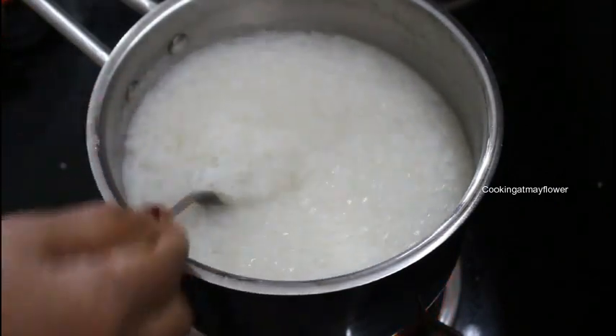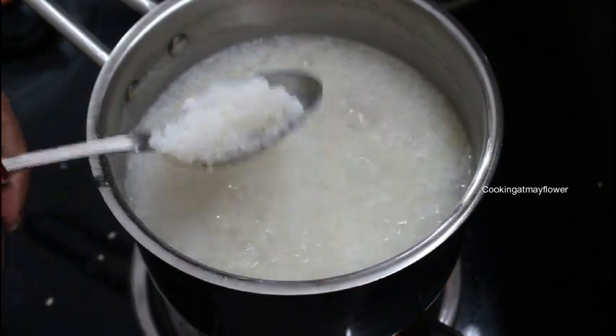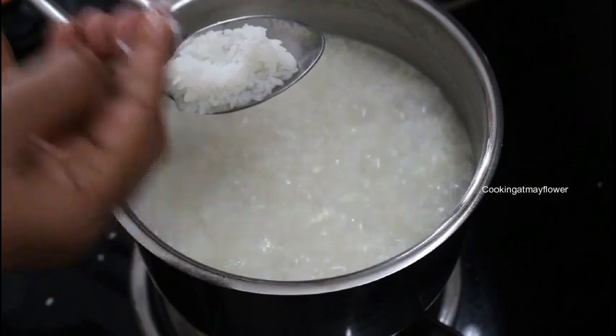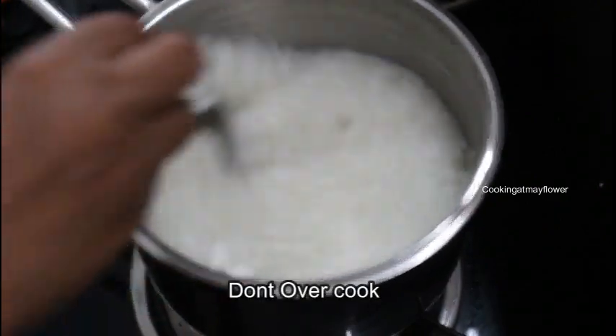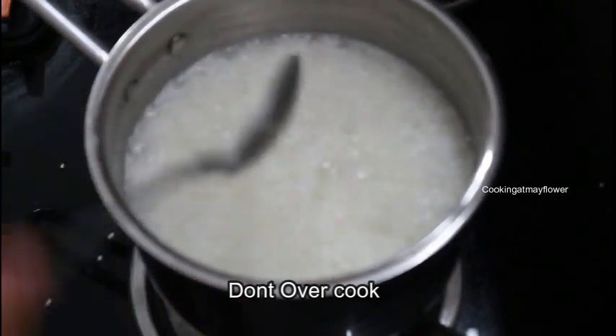Place the rice in a little bit. You can cook on the rice. There are some cookies in the rice. You can use the rice.